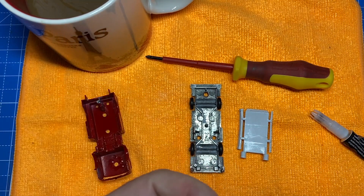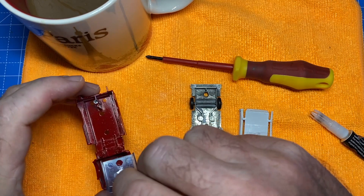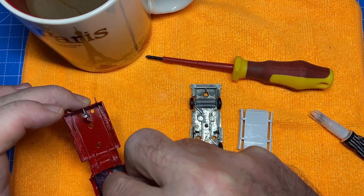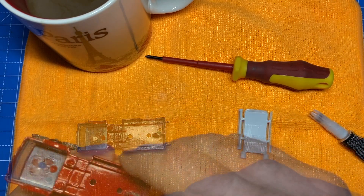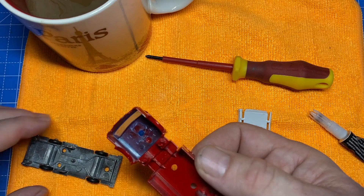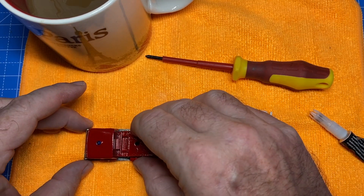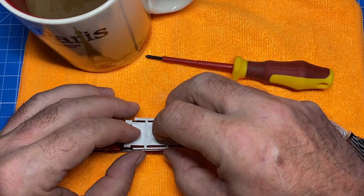With all the parts that needed attention having been taken care of, the little fire pumper is going back together and everything is looking fine. A little bit of super glue holds the windshield and siren in place. And there goes the 3D printed hose assembly.